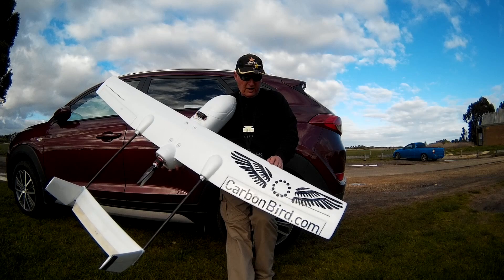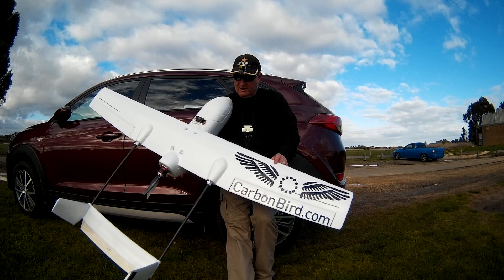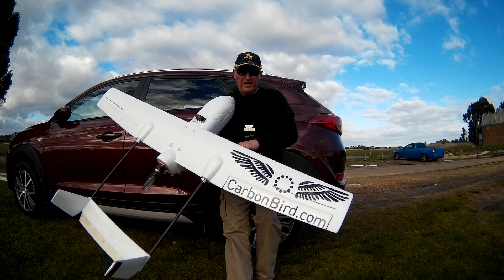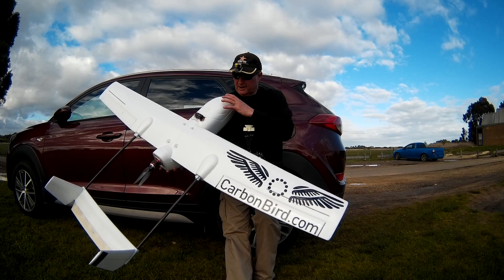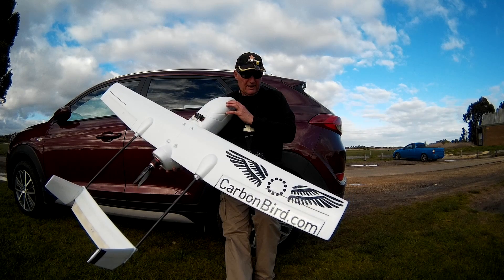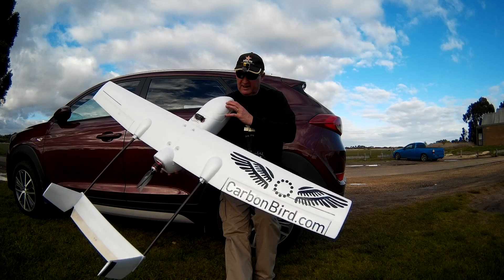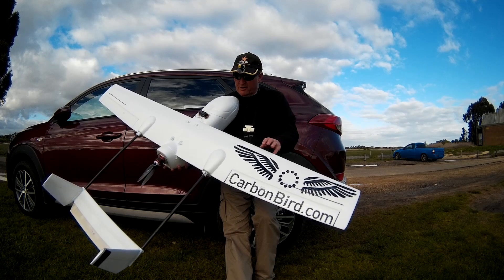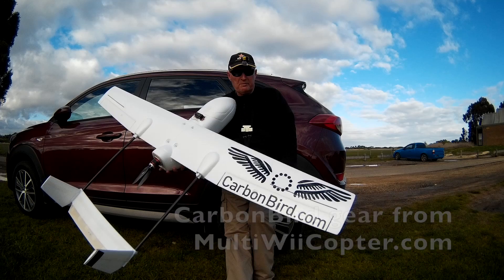I'm just trying out the Sky Hunter with all the nice Carbon Bird gear on it. It flies absolutely beautifully, cruising around on a third throttle on 3S. I think I've got it a little bit tail heavy at the moment — needs another big battery in there — but it's meant to carry weight and it's flying easily. Very impressive. Once I get it all balanced and trimmed up properly, I'll put iNav on it and start flying some missions.